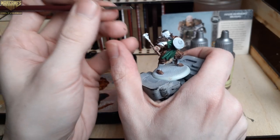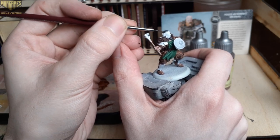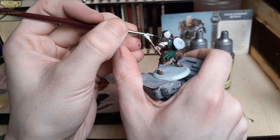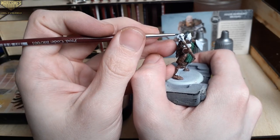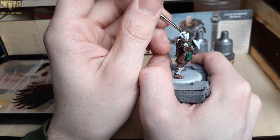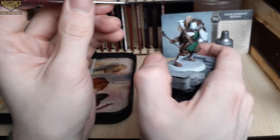Next up, we'll be blocking in the detail of his head and facial hair with Warrior Skin and Grim Black respectively. I'm using a more precise detail brush with the Grim Black because it could stain the face very easily. This will take a little bit longer, but the extra control is a worthwhile trade-off.